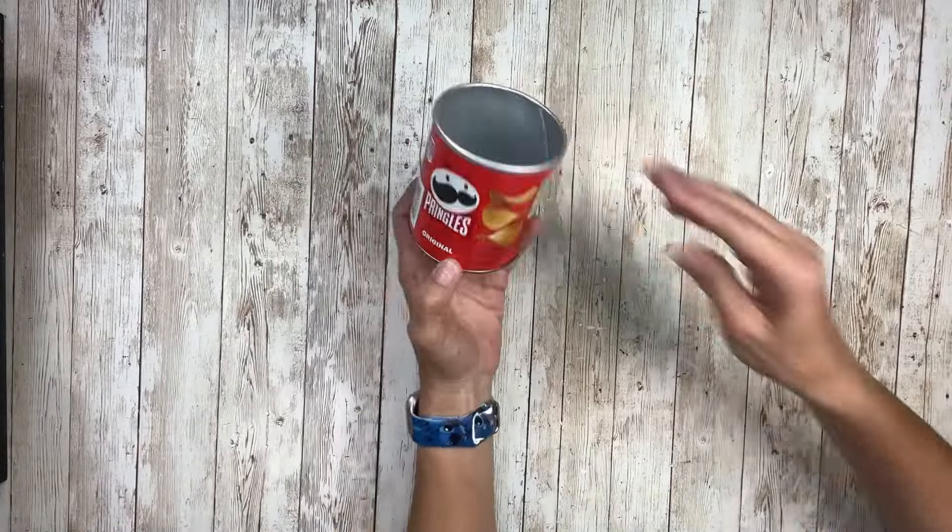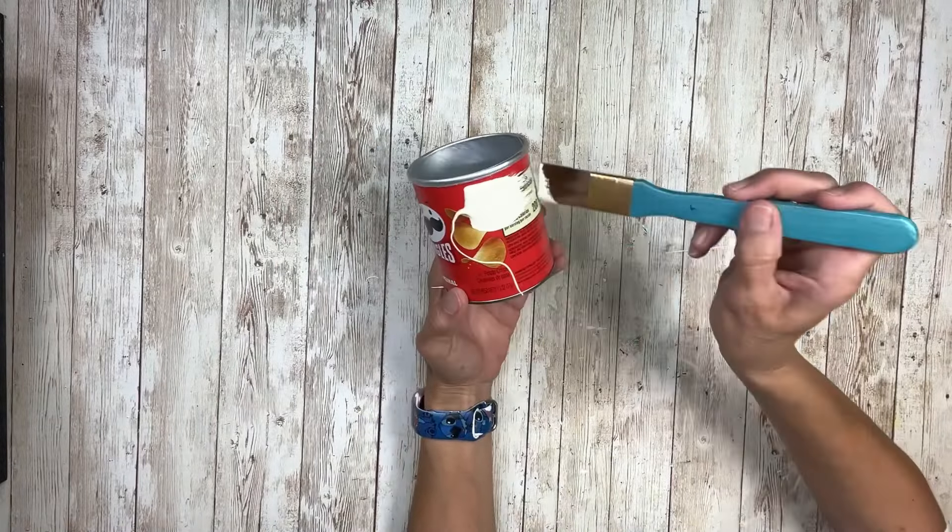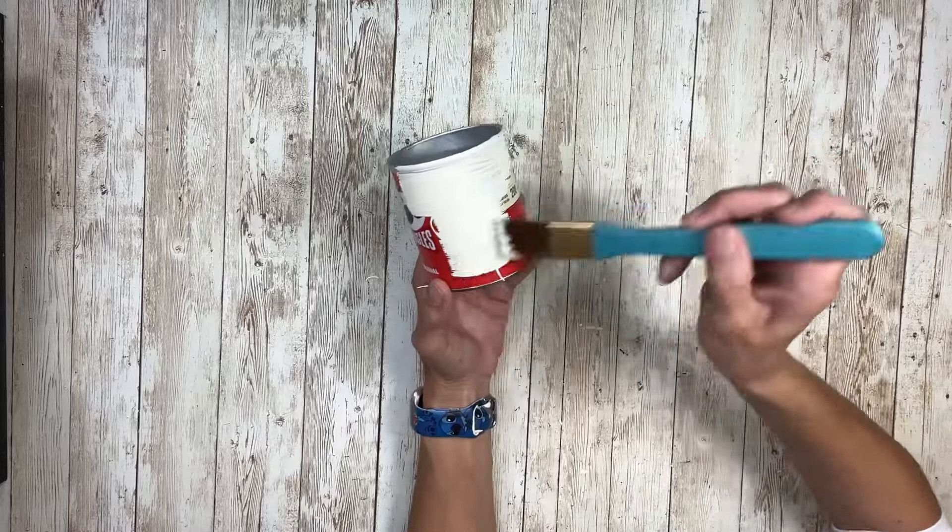Hey everybody, it's Janice with Creating Through Chaos. I'm going to start this project off with this mini Pringles can — I get these for my son for snacks.